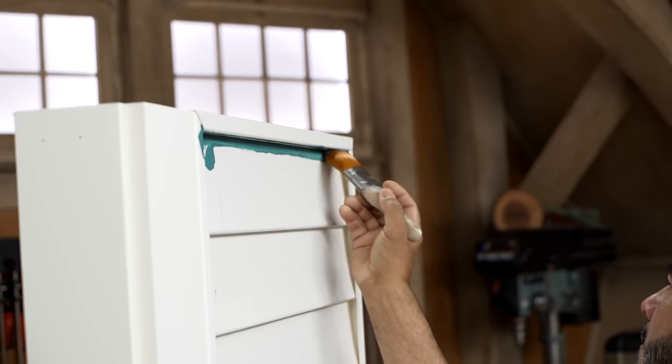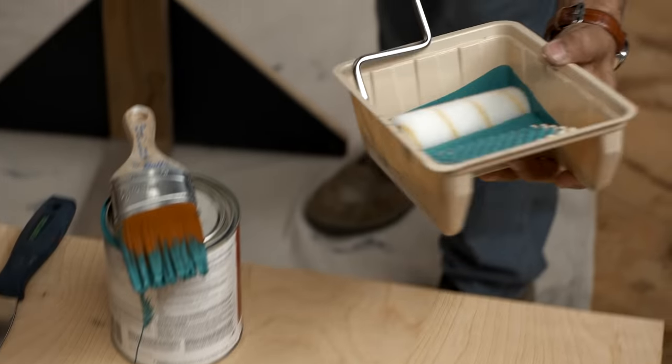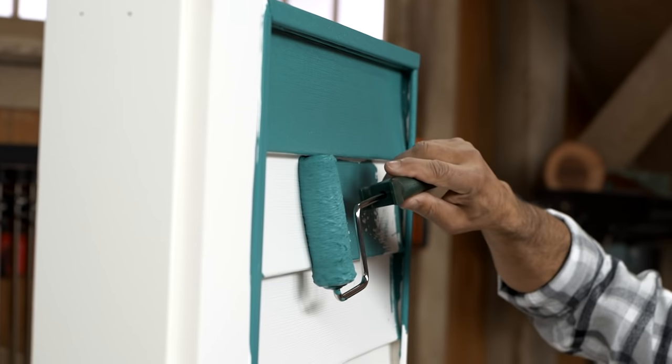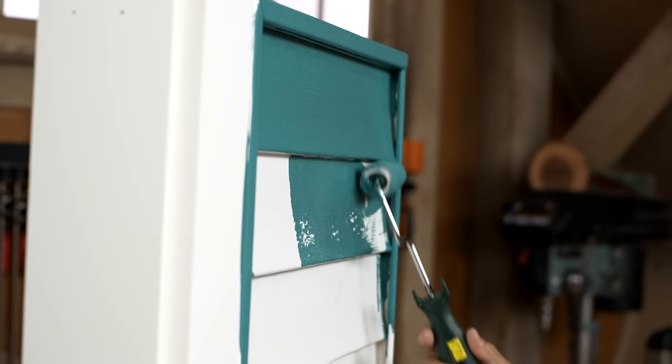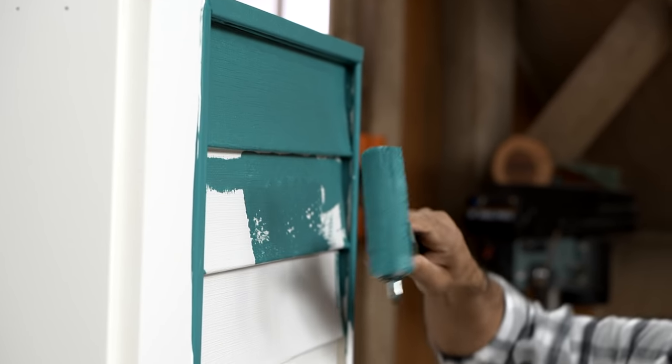Your paint choice for vinyl — does it differ from wood? We're using a 100% acrylic base, which adheres really well to the vinyl siding. Same as you would use for wood. A high-quality exterior paint — that's all you need.